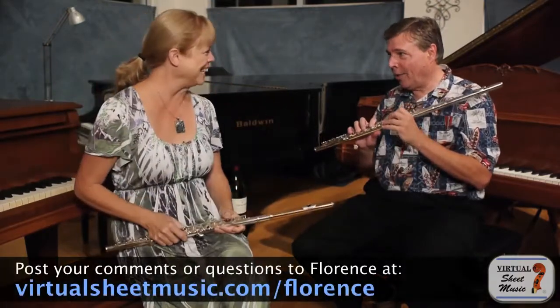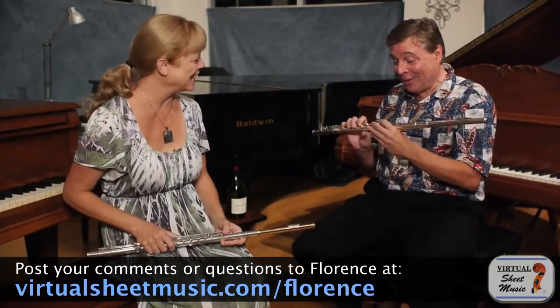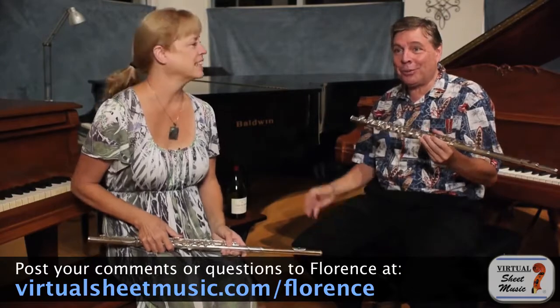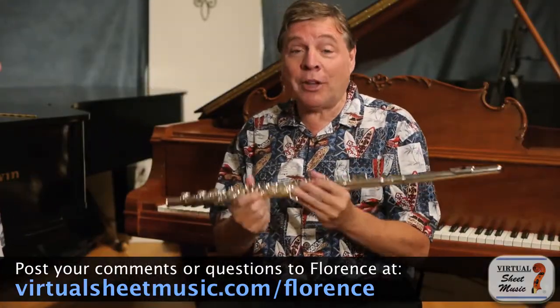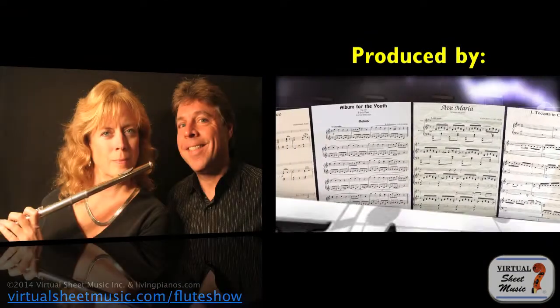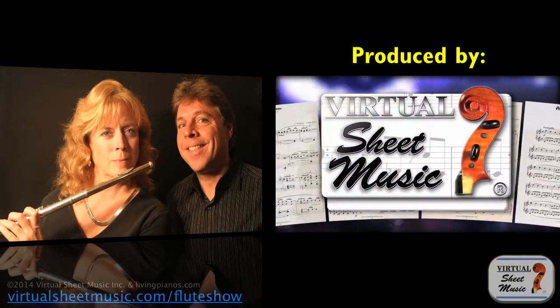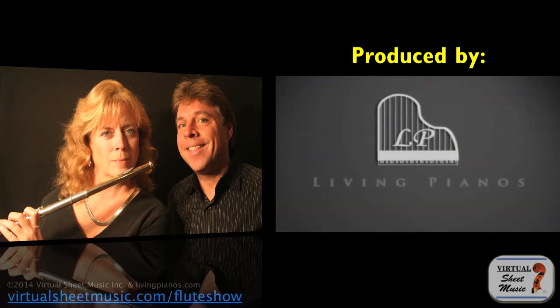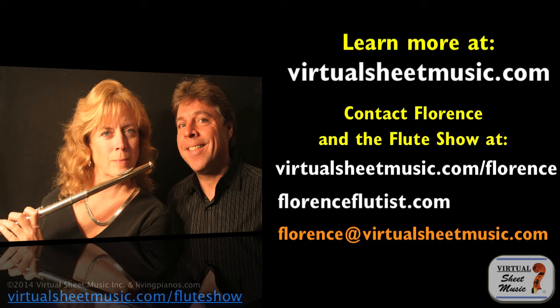I think I've got enough work for a week now. I want to really thank you — this is great. Any viewers, if you have questions, address them to Florence Estrin here at The Flute Show at virtualsheetmusic.com. It's a real pleasure having you, Florence. Thank you — thanks for showing me that. I can't wait to try this again. See you next time. Bye!